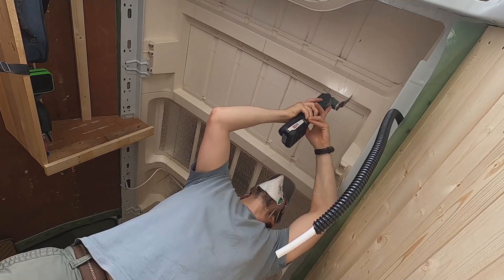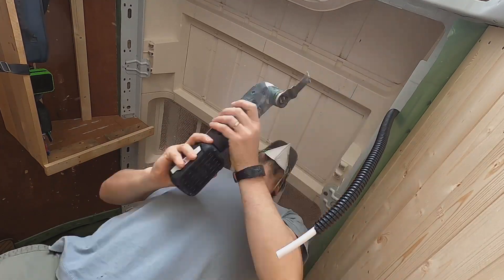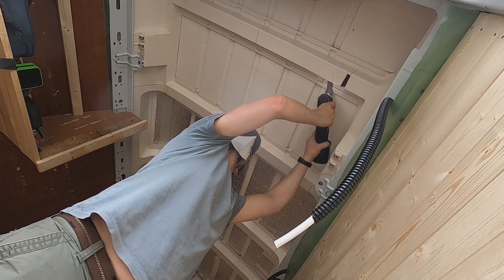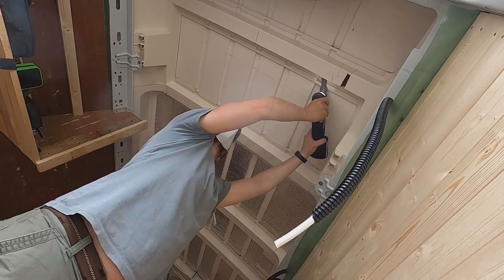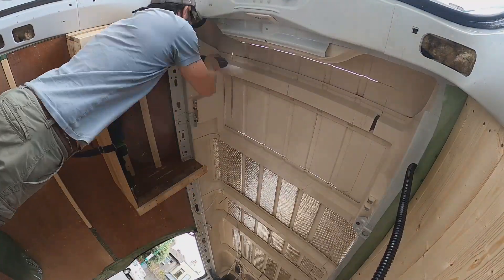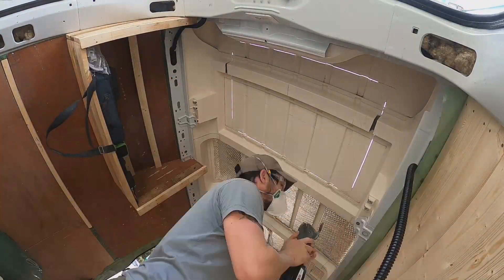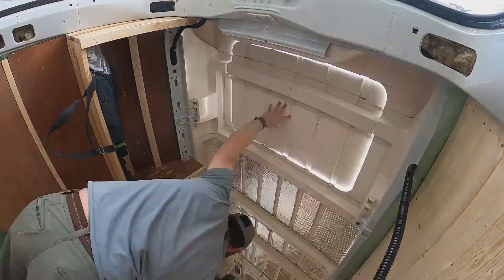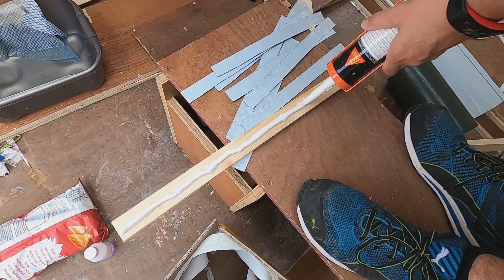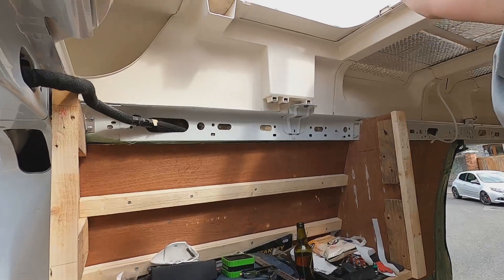We thought we were going to be moving today, but once we got to the apartment it was really disgusting — we even found a used condom under the bed — so there was no way we were going to move. We need the apartment cleaned before we move in, so we're back working on the van. We're going to get the roof ready and move in two or three days. Because the roof of the van is irregular, we need to level everything before we put in the actual skylight.